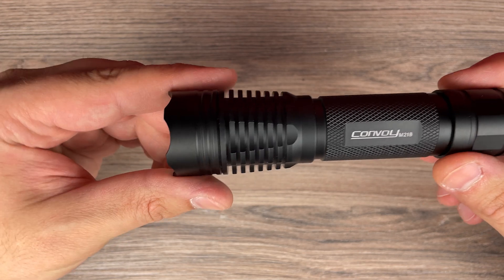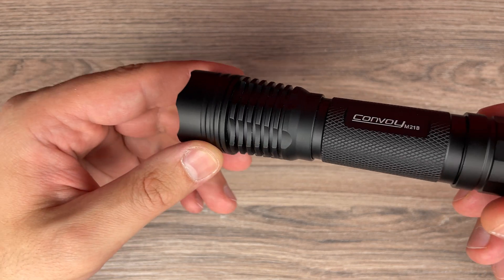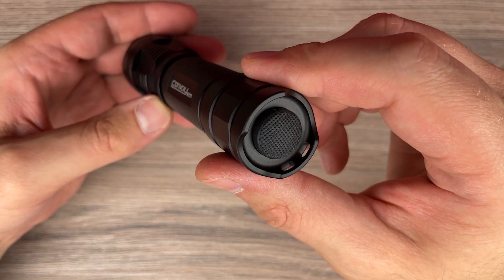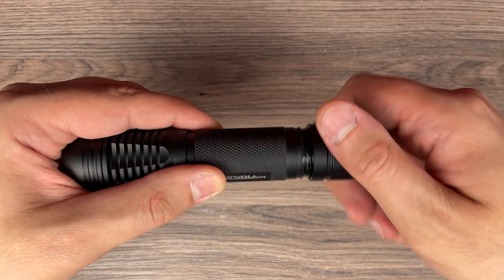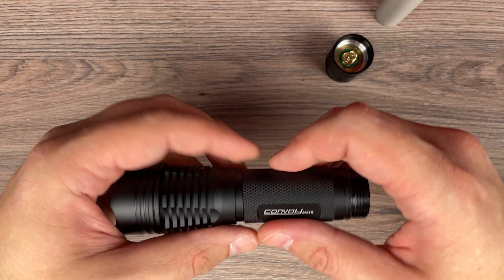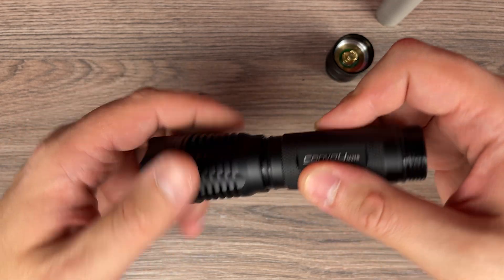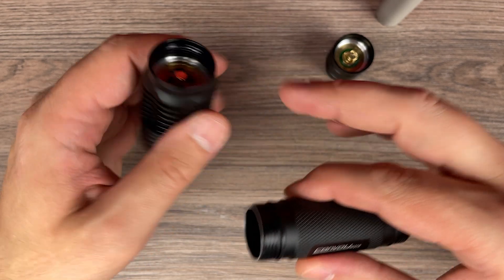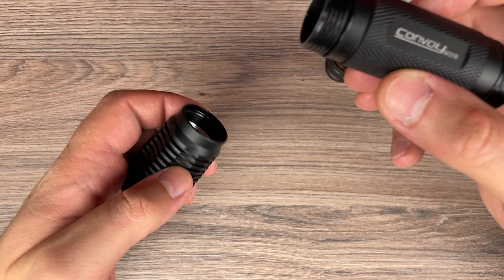First of all, the design of this flashlight: it uses an orange peel reflector. It has cooling fins which are quite deep — typical knurling for Convoy — and a tail cap with the switch. Inside we have a 21700 battery. I used Molicel in all my tests. This flashlight uses 10 amperes of current. This side has a contact without a spring, and the tube has two threads, which are both anodized with seal rings.